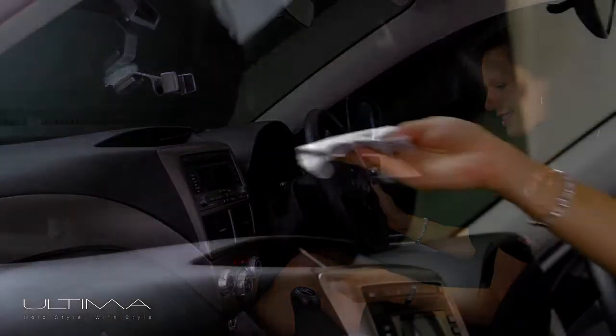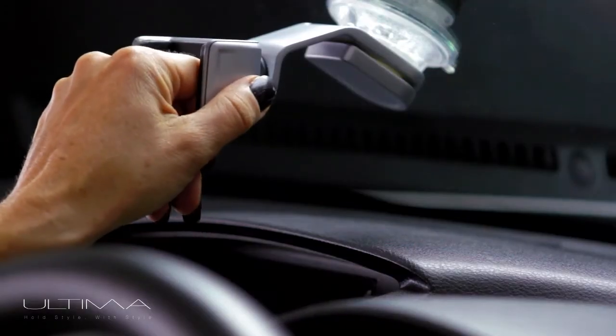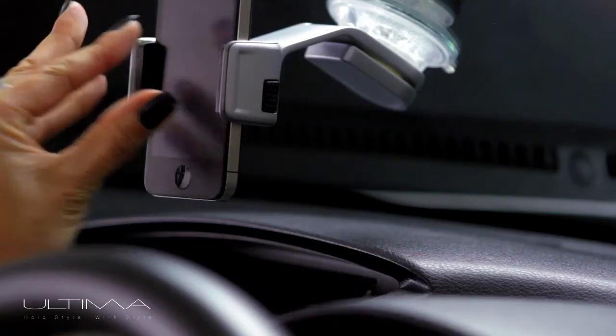Using Ultima is also incredibly easy. Press the release button located on the right-hand side until fully open, then simply place your smartphone in and press in the sides of the holder until the desired hold is achieved.